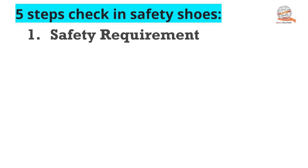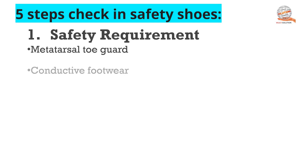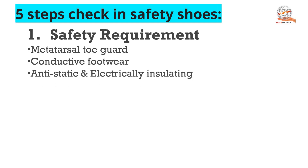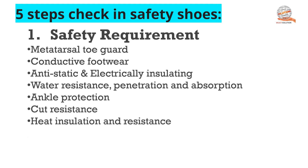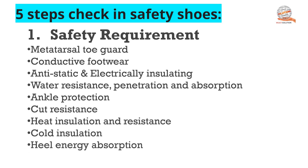First, you have to check the safety requirements. The safety requirements you get in your safety shoes include: metatarsal toe guard, conductive footwear, antistatic and electrical insulating, water resistance and penetration and absorption, ankle protection, cut resistance, heat insulation and resistance, cold insulation, heel energy absorption, and slip resistance. So these are the safety requirements you must check on your safety shoes.